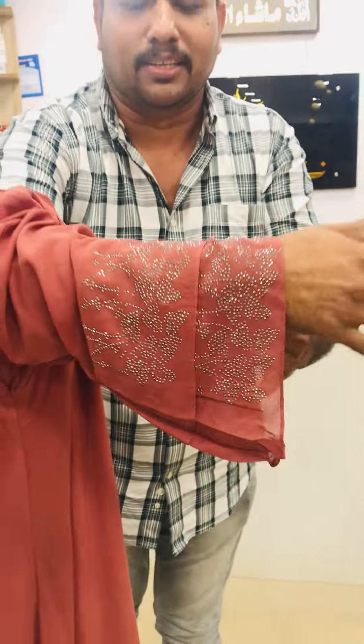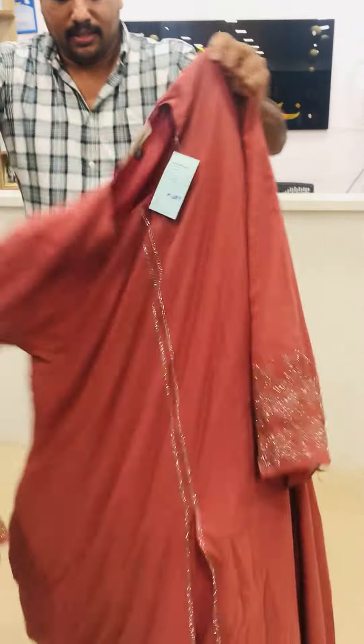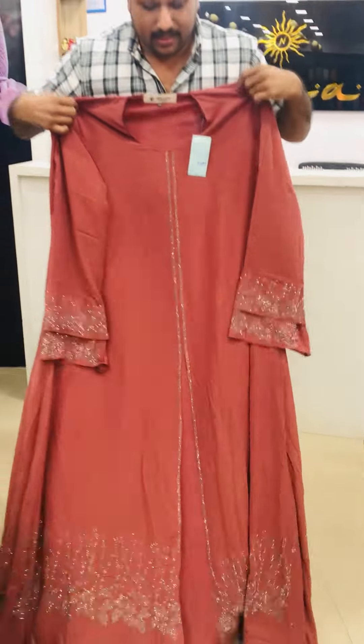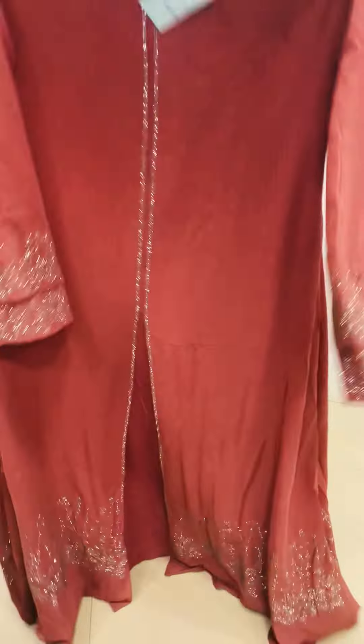This is a little bit of details. It's beautiful. You can open the front. If you're opening it up, if you don't open it, you don't need to leave it.